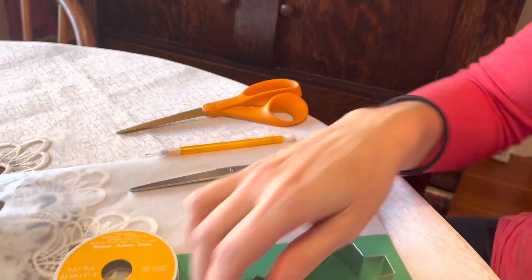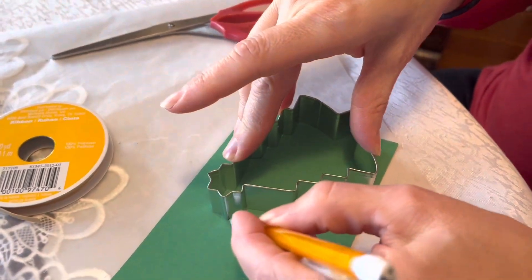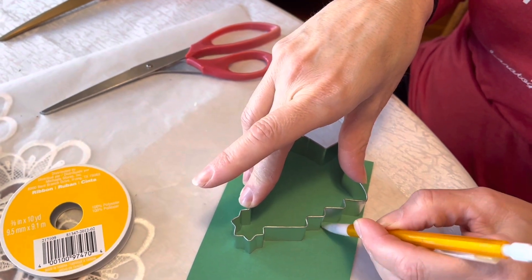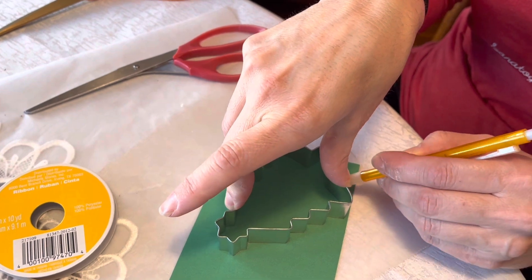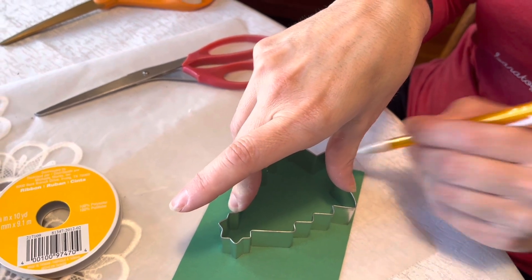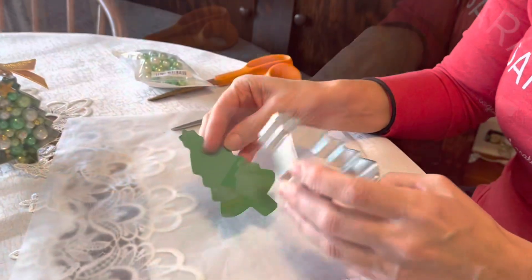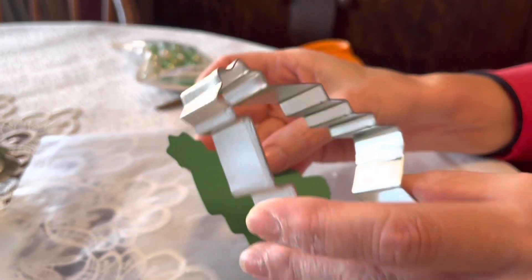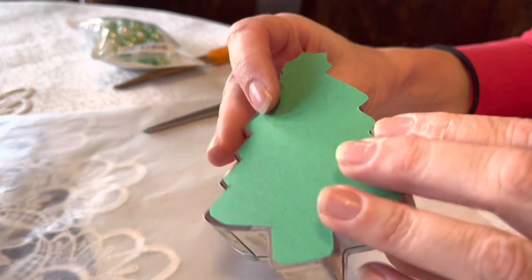The first thing you want to do is put your cookie cutter down and with a pencil just trace along the cutter. This will be the backing to your cookie cutter. Trace it out and cut it out. The pencil side is the side that's going to face up, because this will be the back of your ornament.